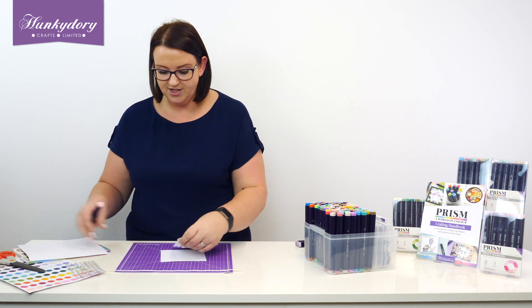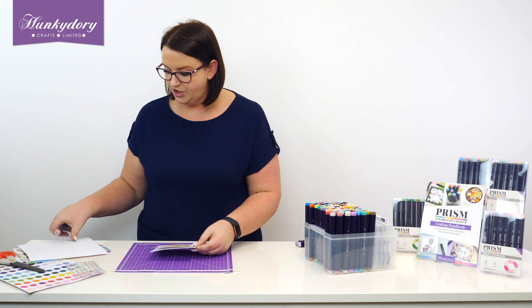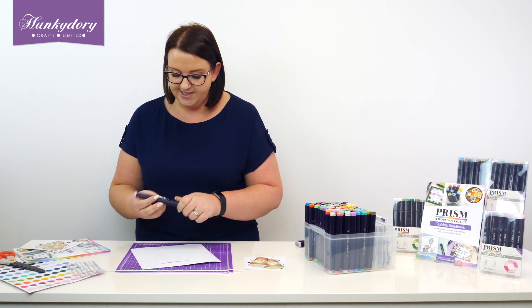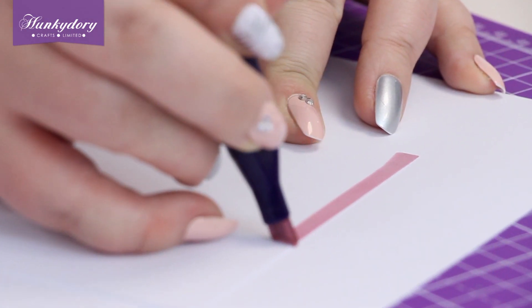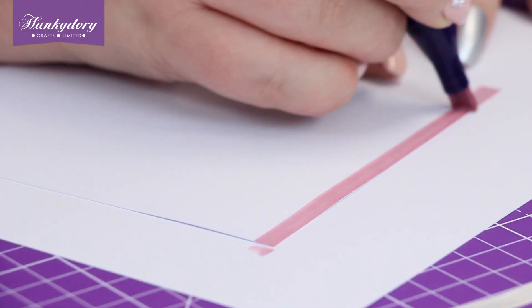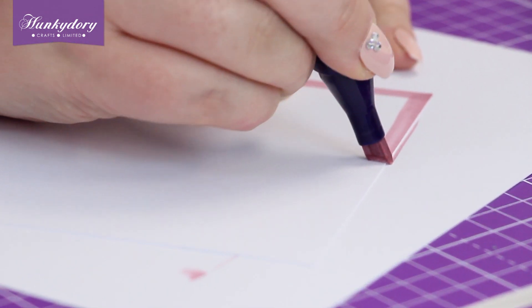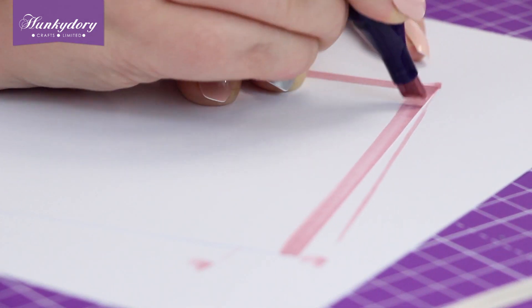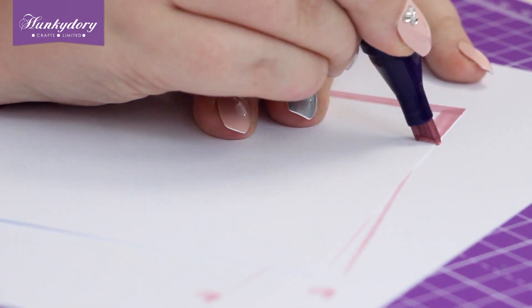So just with my cardstock — I've cut some cardstock to just slightly bigger than my image — I'm just going to pop it onto a bit of scrap card. I'm just going to upright and edge our card on all four sides. This means that with any white card that you've got at home, you can colour match to your images every single time.